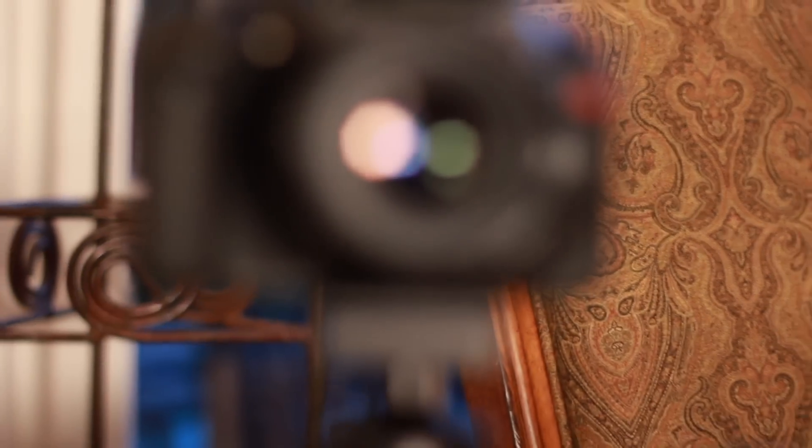And since those first sketches over a year ago, I've been re-engineering, testing, and improving upon my original design. The final result is the Revolve camera dolly that I'm showing you today.